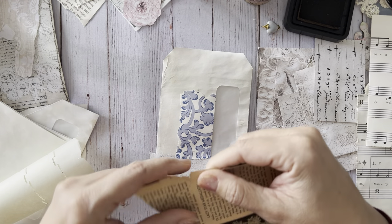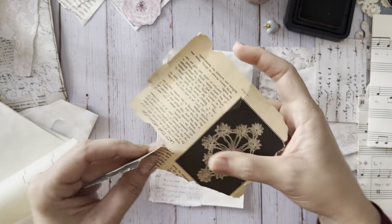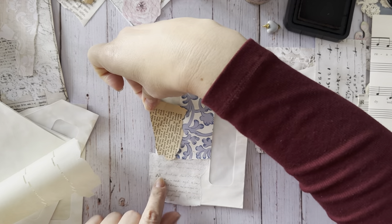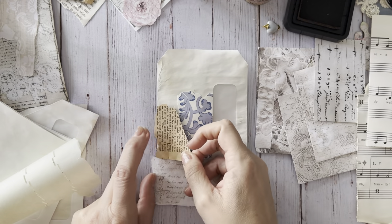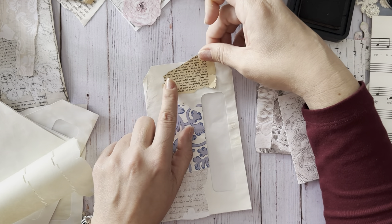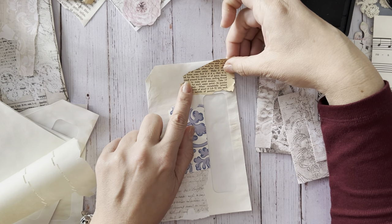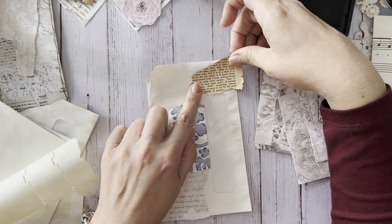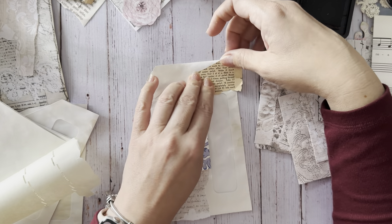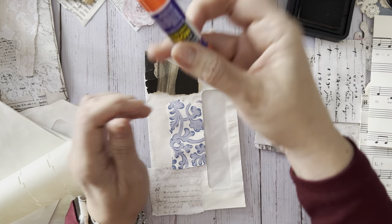I wanted that lady but I don't know where the other part of her went. Look at how fragile that is - so delicate.